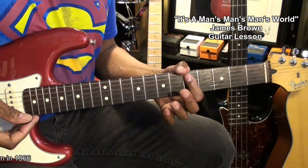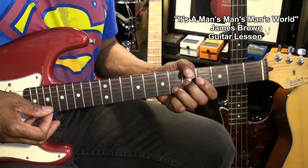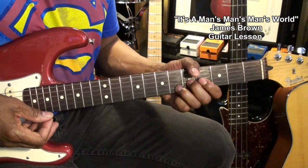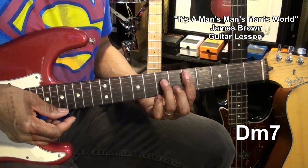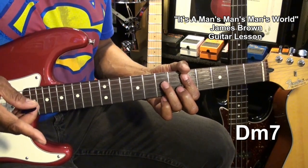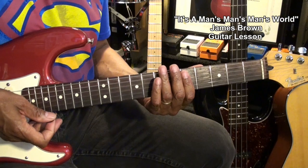For the intro of the song, we'll be playing this. What that is is a D minor 7 chord and we're going to strum that chord twice. This song is in 3/4 time, so it's 1-2-3, 1-2-3 like that.